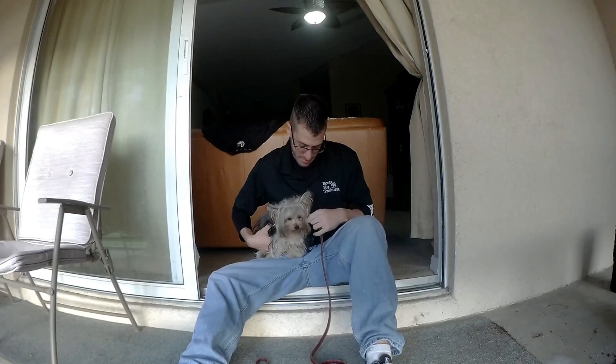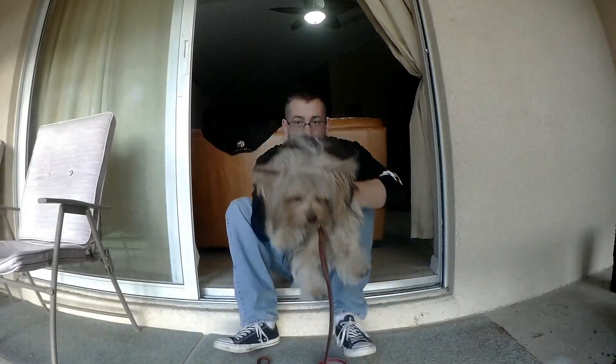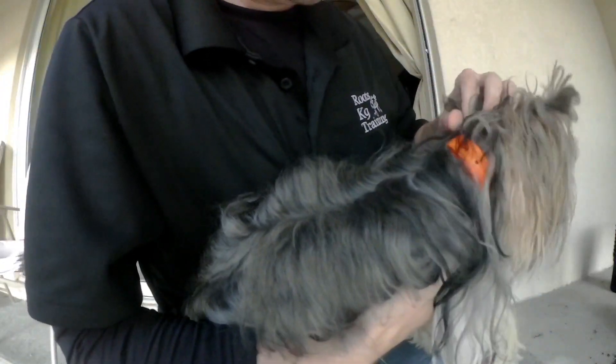So with this girl right here, let me show you guys what we're doing. If you can see this orange collar — she's got a lot of hair — but this collar is actually the e-collar collar strap.